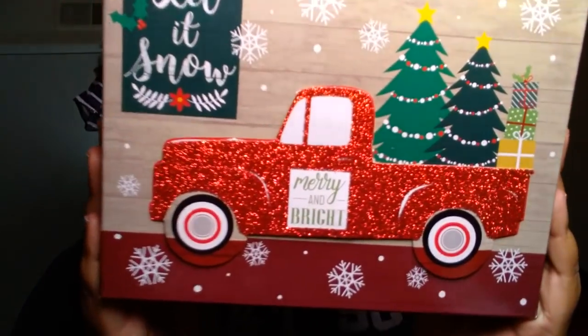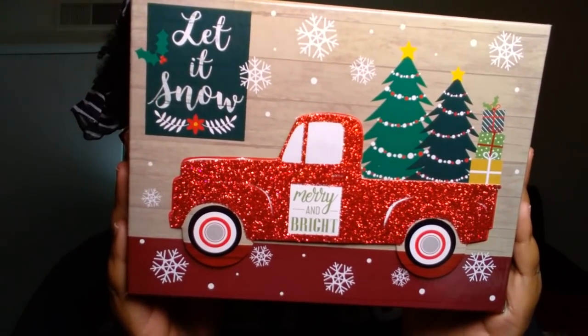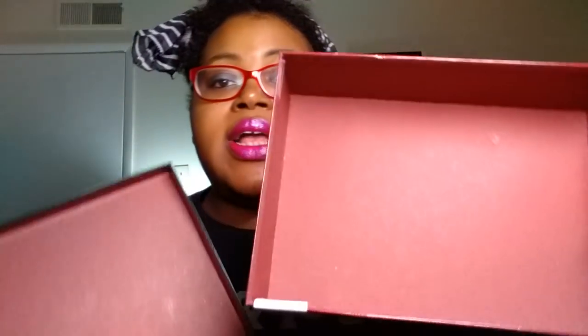The next thing I picked up had to leave the store with me. This is the cutest little gift box — nothing too fancy, but it does say 'Let It Snow' and 'Merry and Bright.' It's got this cute little pickup truck with some Christmas trees and presents on the back of it. I thought that my mom would really love this, so for Christmas, with some of her gifts, I'll put some goodies in here and it'll be a nice little keepsake box. My mom loves to decorate for Christmas, so I can see her saving this.